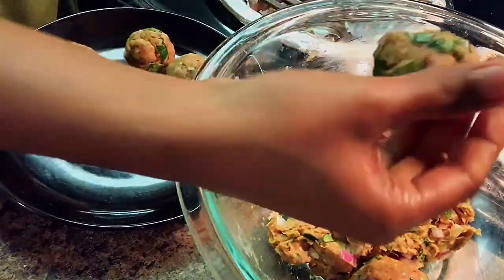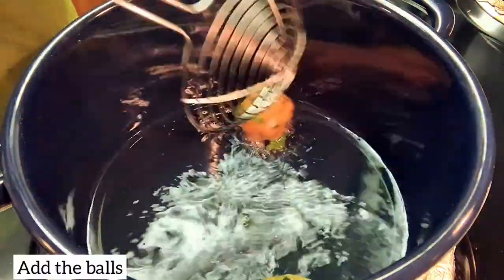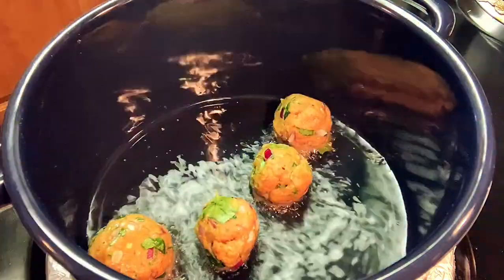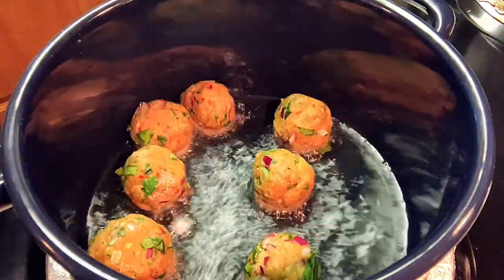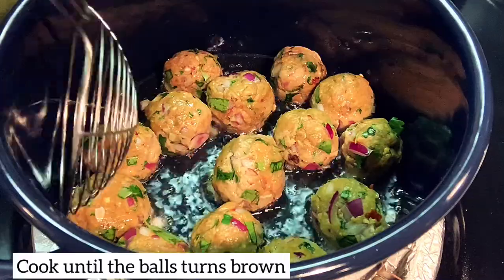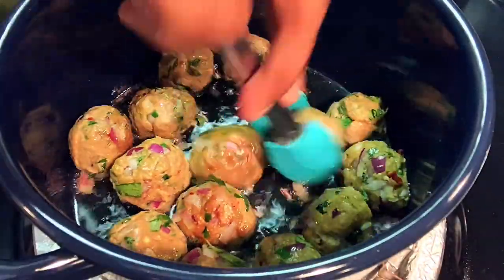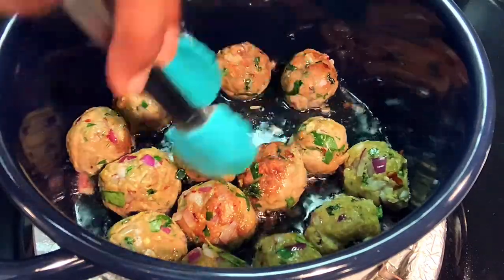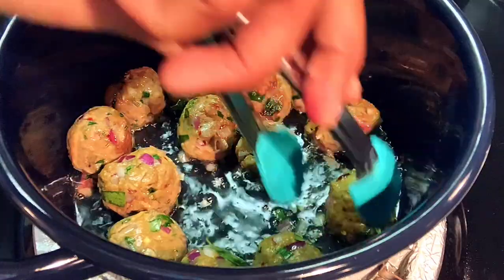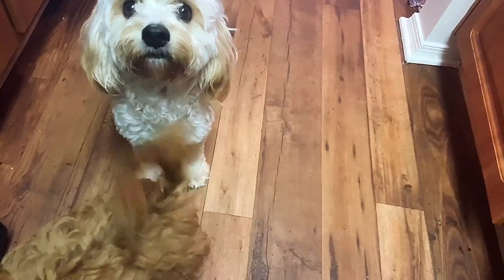I'm going to put the balls in for the first time. There are 14 meatballs in here. I'm going to put some of the balls in. The balls are brown — you can fry them.